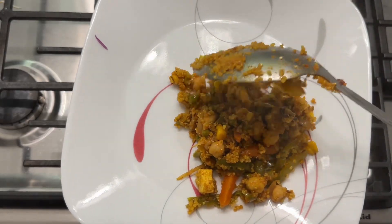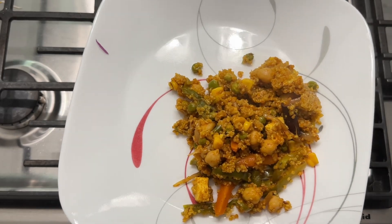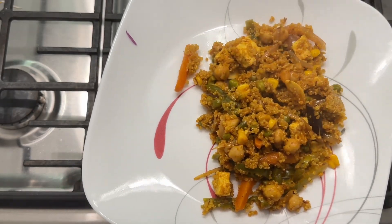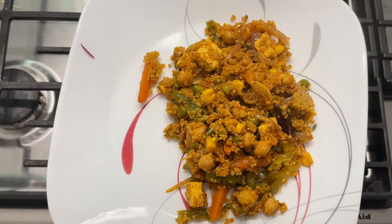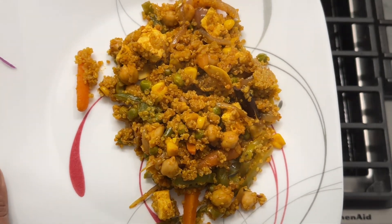Hi guys, I'm Arpita and I'm so excited to share my first YouTube video. Today I'm sharing a high fiber, high protein quinoa pulao recipe. We are going to make this in an instant pot and it's ready under 30 minutes.